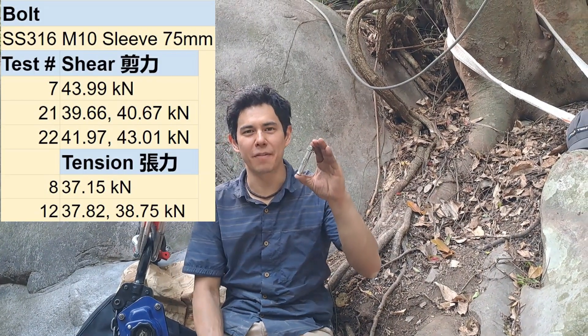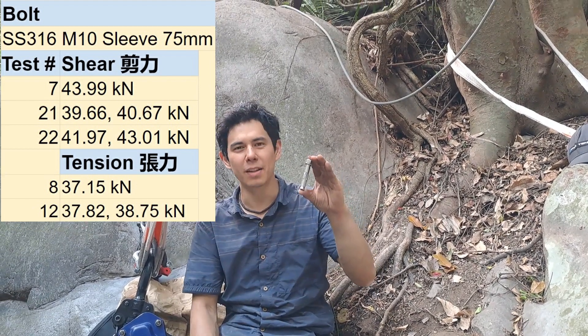So here are all the numbers we got for this sleeve bolt. You can see in a spreadsheet all the more detailed information for our break test — the link is below. We have a lot more tests coming up, so stay tuned for those episodes. Thanks for watching.